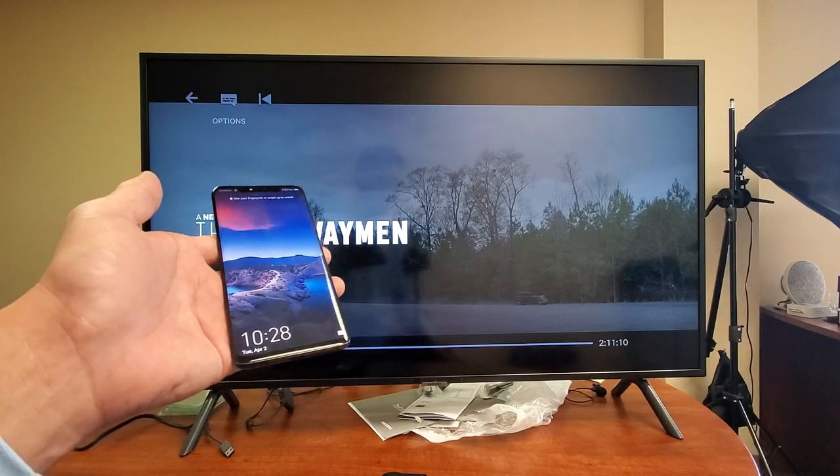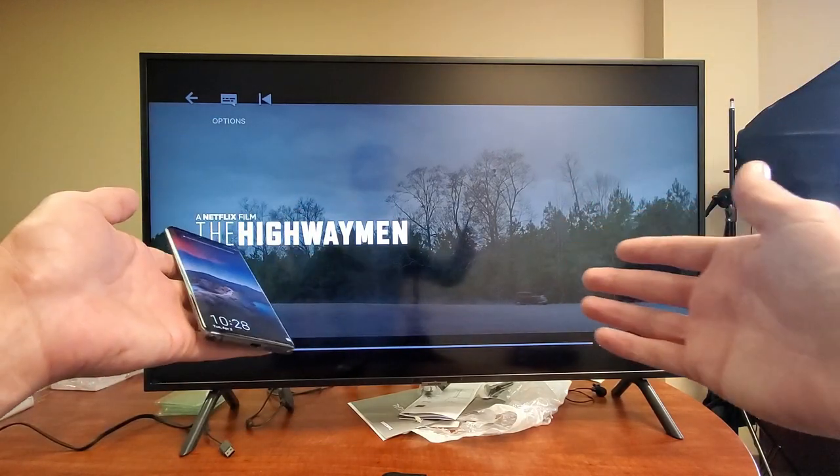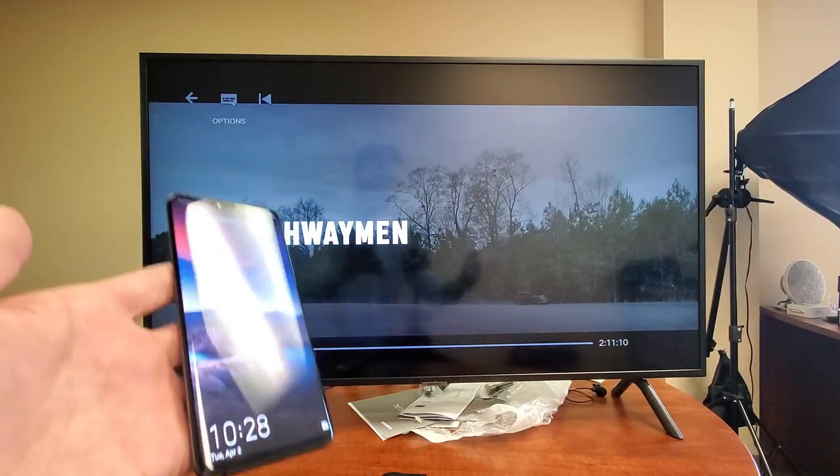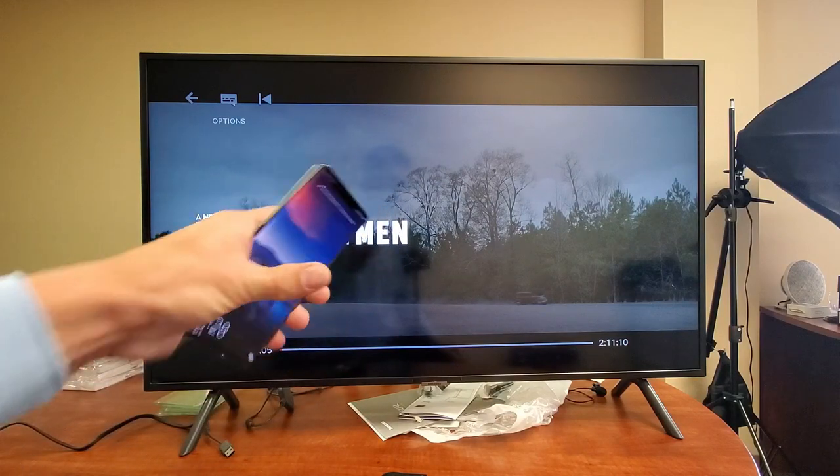Hey, what is going on guys? So you have a Huawei Mate 20 Pro. I'm going to show you how to screen mirror — or Huawei calls it a wireless projection — to a Samsung Smart TV.